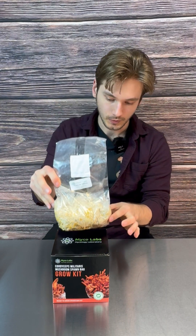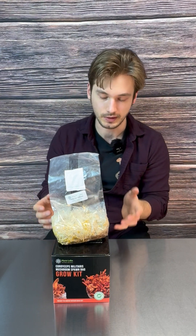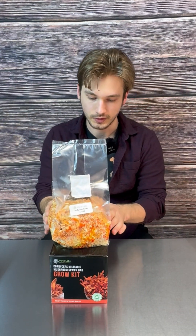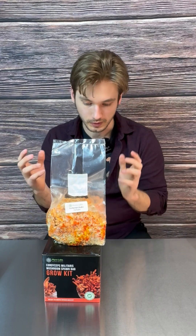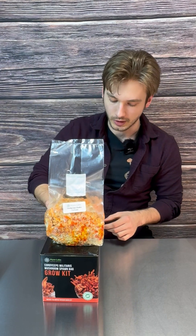The Cordyceps will actually consume this over time, so nothing to worry about. This is one of my favorite kits because it's really easy to grow. Once you open it, you don't have to do anything for a few weeks. Just let it sit in a warm space with indirect sunlight. After three to four weeks, you'll see primordial formation and deeper orange colors.